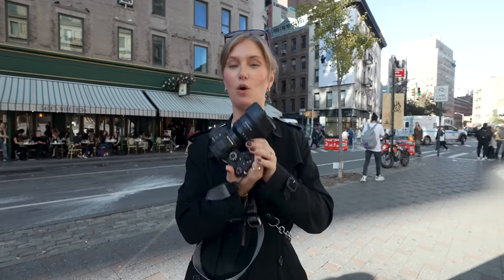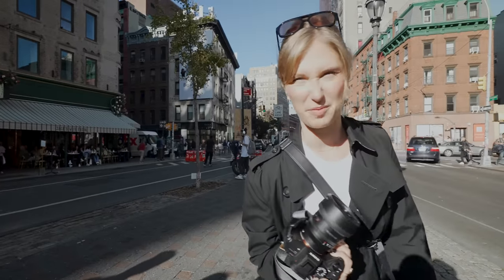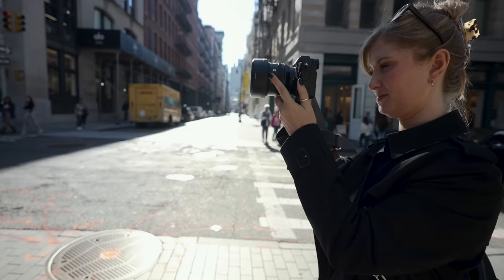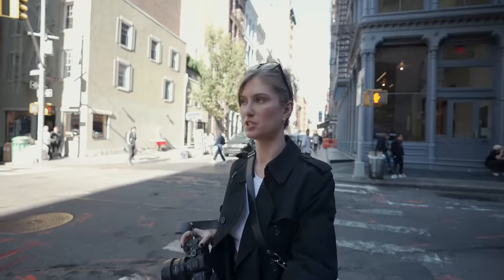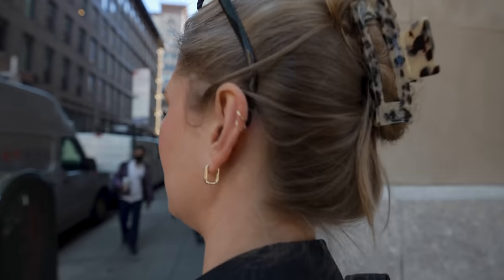So we're going to start out with a 35mm f1.4 and we'll see how it goes. 35 is kind of nice, but you have to get really close to what you're shooting, and I feel uncomfortable on the street getting that close to people. Like, I don't want to go up to someone right in their face. You have to, though.